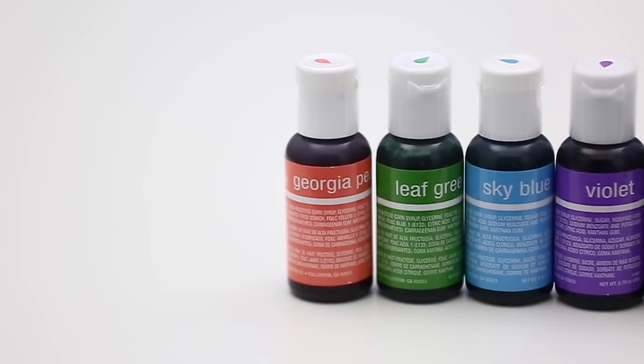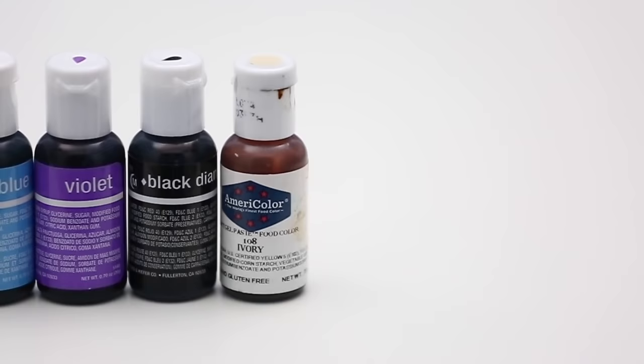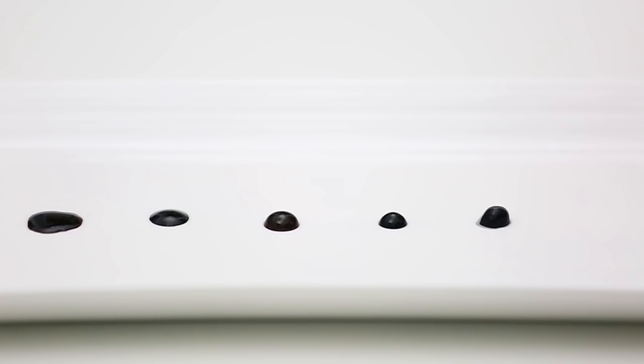These are the pretty standard colors. I have a peach, leaf green, sky blue, violet, and then I have a black and my ivory. Most of them are Chef Master, which I've really taken a liking to lately. The ivory I don't have in Chef Master, so I'm using my AmeriColor. You don't need to worry about mixing brands — it's totally okay, I do it all the time. So whatever you have on hand is perfect.